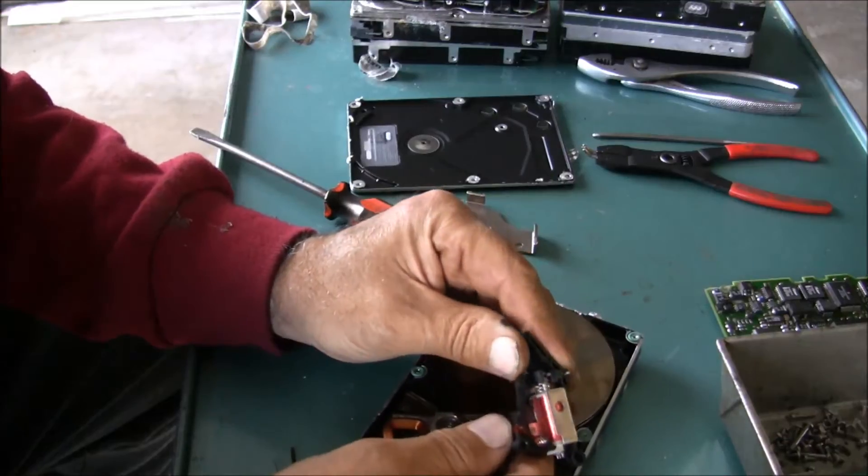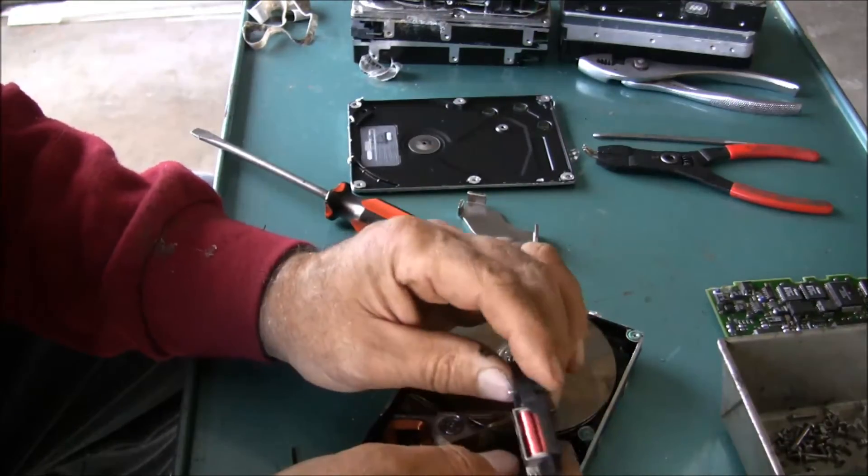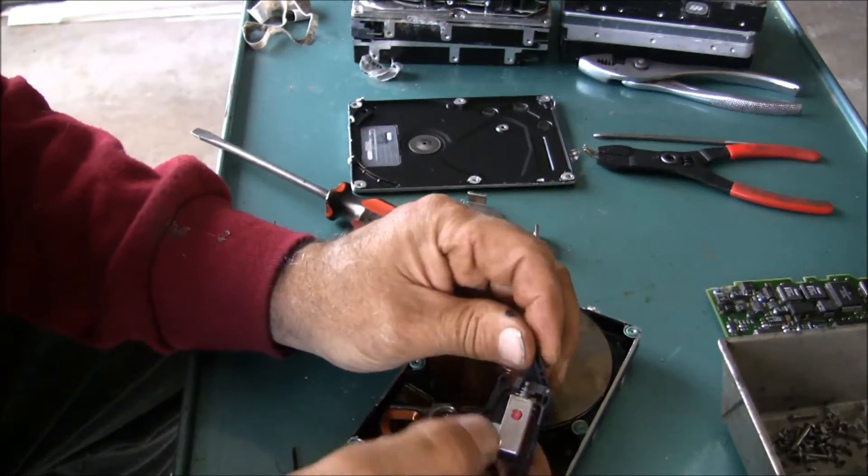That looks like a coil winding there, so I've got some copper to harvest out of there.